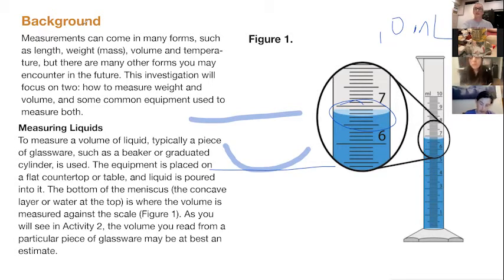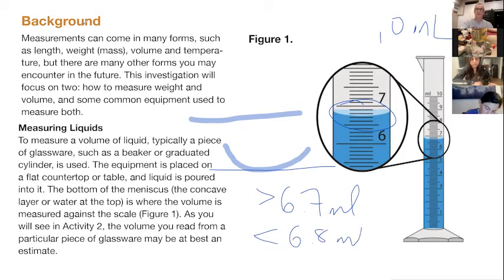We know the volume is more than 6.7 mils and less than 6.8. The last decimal of a measurement is always an estimate when using something like this. So 6.7 is significant, 6.8 is the upper bound, and your estimate of where it falls between them is also significant. That's one of the things we're going to be looking at tonight. There's an error involved in that and there's really nothing you can do about it — what you want to do is minimize it as much as possible.